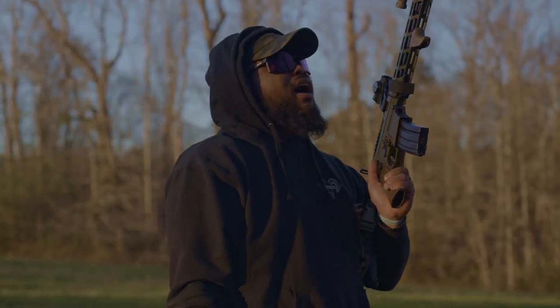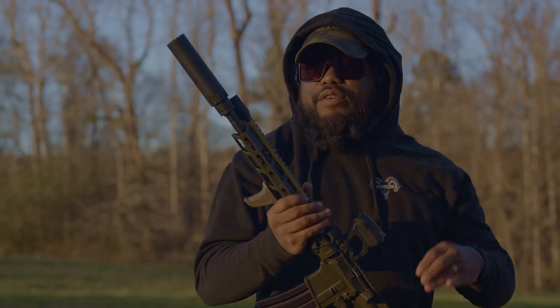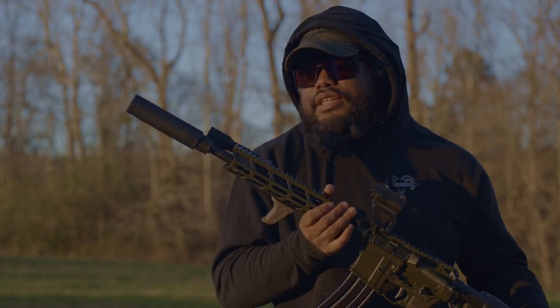What's up guys, it's Pink Daddy. After 437 days of waiting, I finally got my can. It's been 84 years. I got a Yankee Hill Machine Turbo T2 556 can.